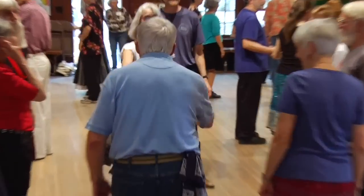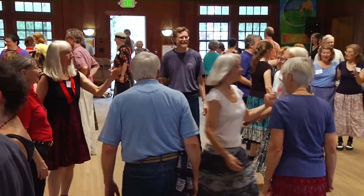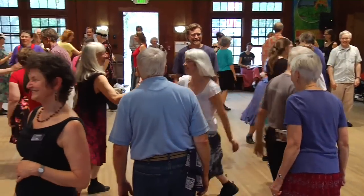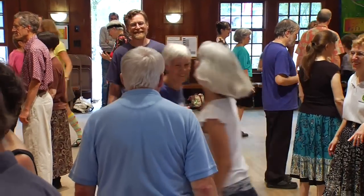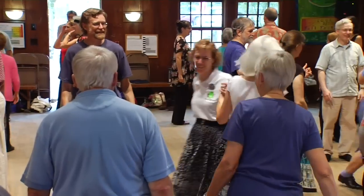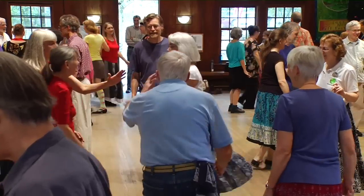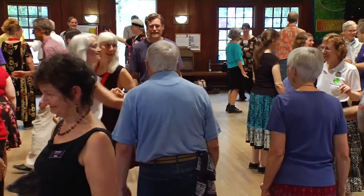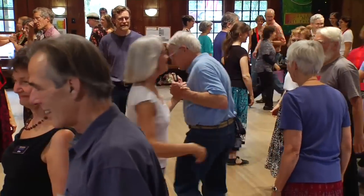Lady number three, turn the opposite gent with the right. Your right hand gent with the left. Your left hand gent with the right. Your partner left, turn the opposite lady with the right. Right hand lady with the left. Left hand lady with the right. Right hand gent with the left. Left hand gent with the right. Opposite gent with the left. Swing all three of them.